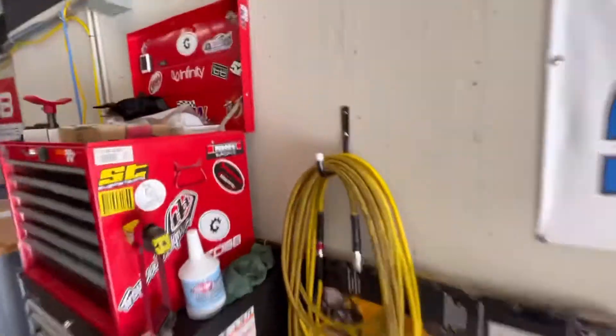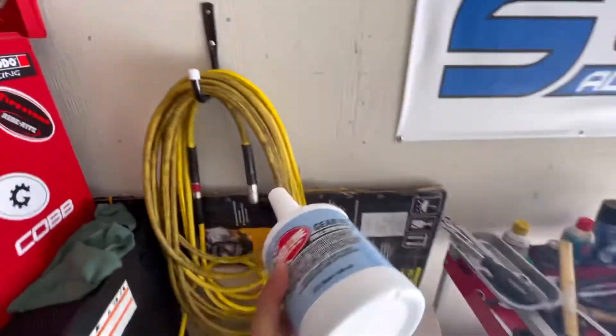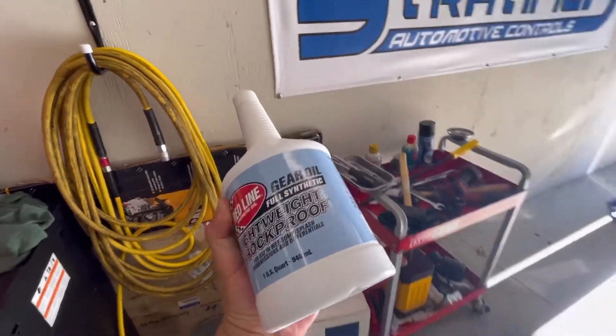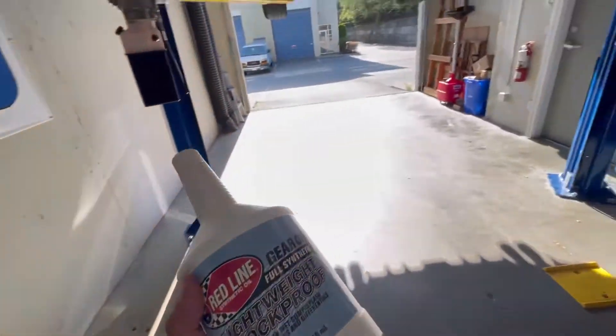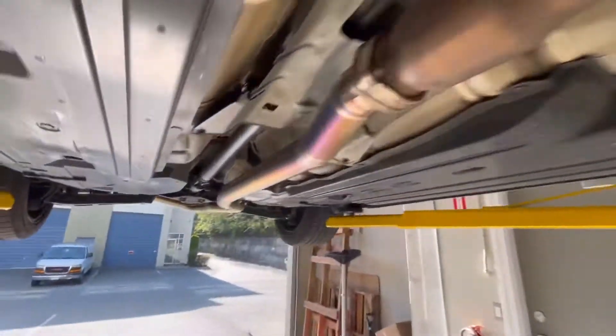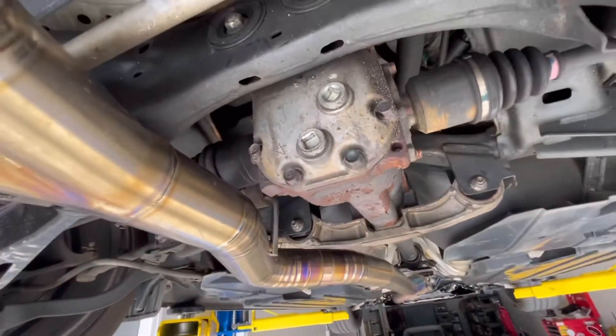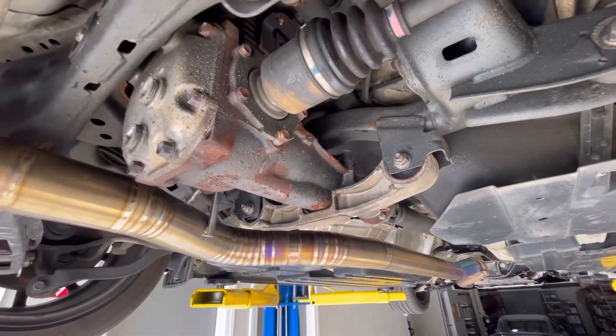The good people at Dale's, just down the street from us, recommended for our Subaru WRX to throw in some of this lightweight Shockproof oil in the diff and see what comes out. I had red fluid in there to begin with, but it wasn't this heavier stuff. So throw this in, see what comes out, and see if we can quiet it down — and check if any metal bits come out.